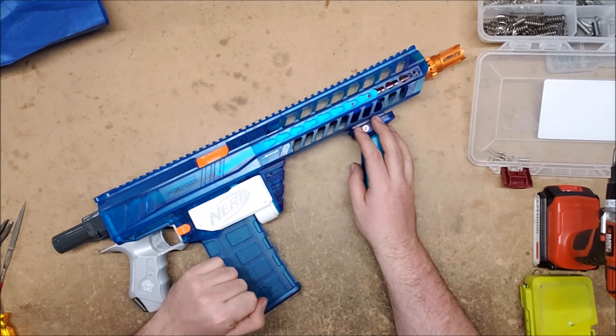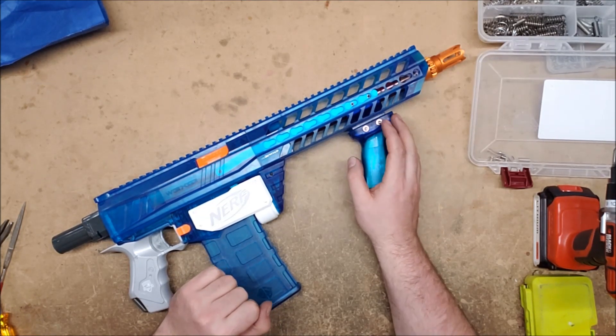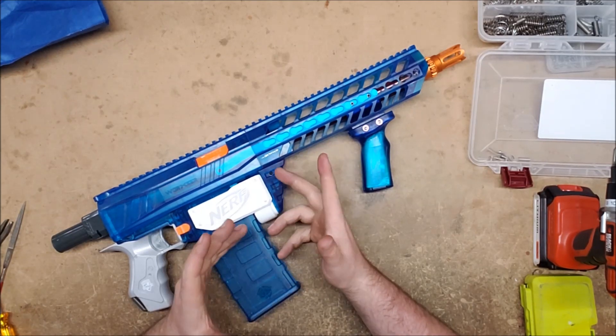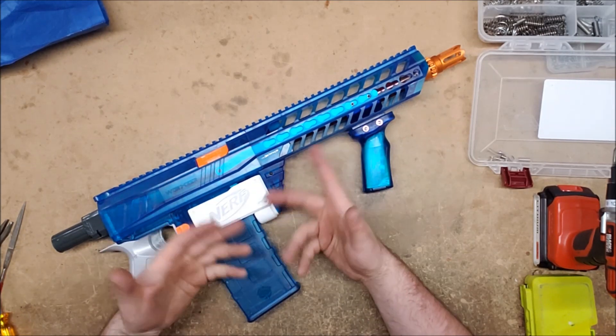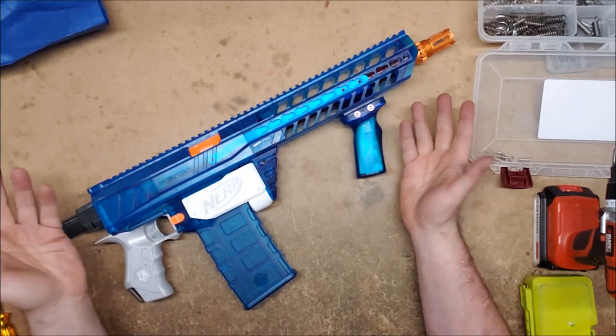That sums it up for today. I've got a few more to work on but I've run out of time — I need food. Like I said at the beginning, if you'd like to have your blaster featured, contact me at my commission email address. I'll try to walk you through repairing it, and if that doesn't work out, we can discuss you shipping it to me. Hope this was helpful. Thank you for watching!